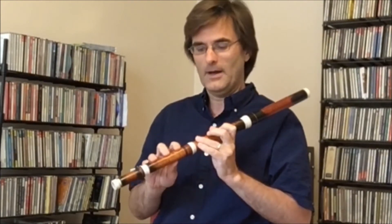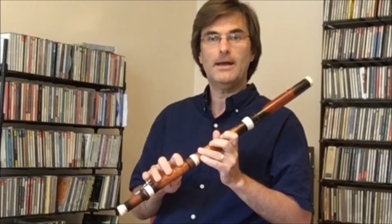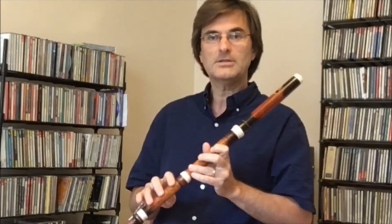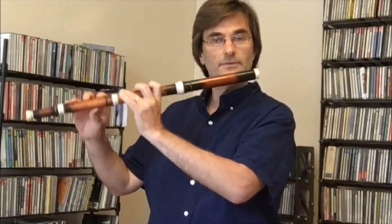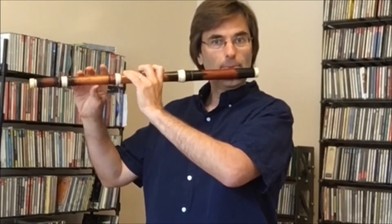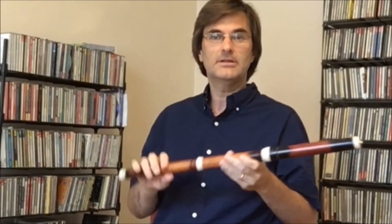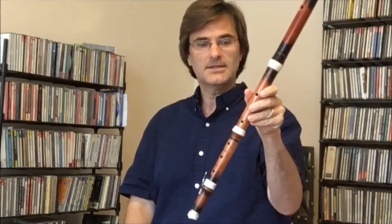One of my favorite solos that I got to play down in Staunton was the Domine Deus from the B minor Mass, which we did a few years ago, because it's so brilliantly and wonderfully written for the flute in the great key of G major. It just sounds really beautiful and it really sings.